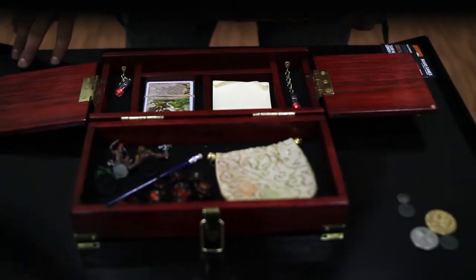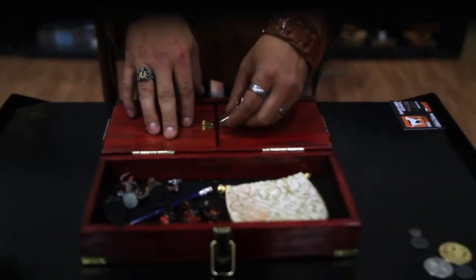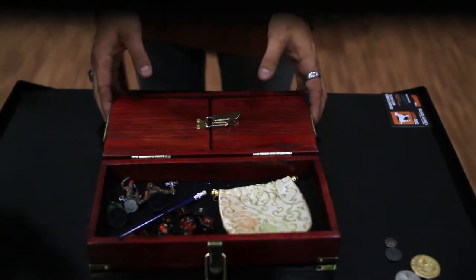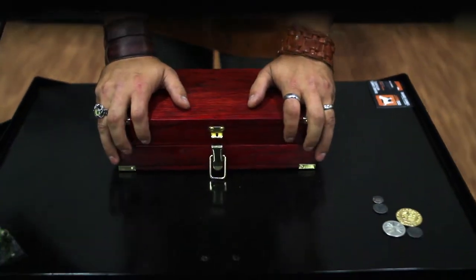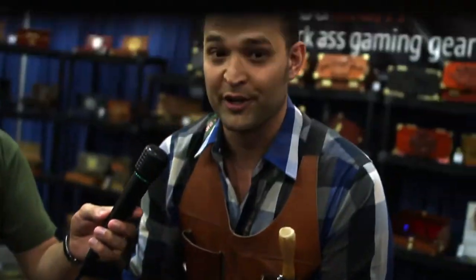We have the Adventure Case from Dogmite Games here. This is the all-in-one GM case. So let me show you how this works. When you're GMing, you've got your stack of books and all the other stuff you need to take with you. This case is made for all the other stuff. Let me open it up and we'll take a look.